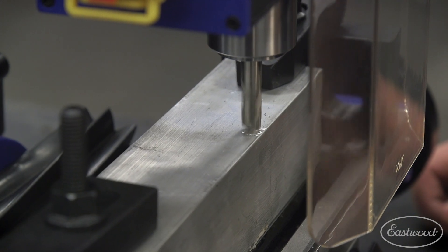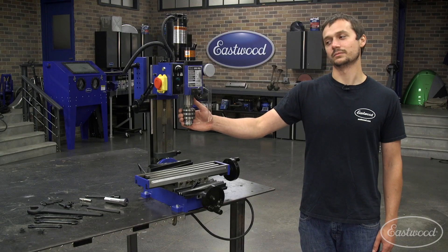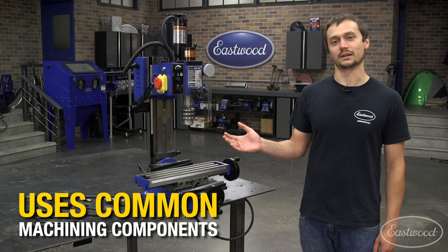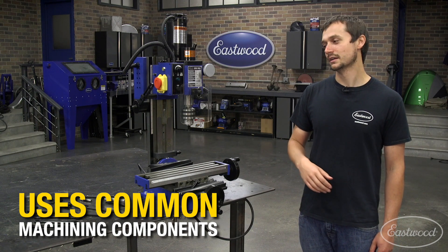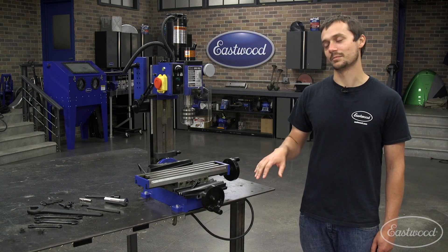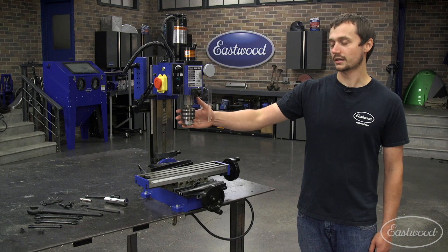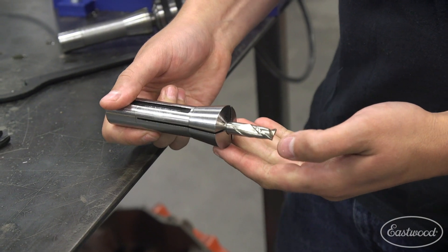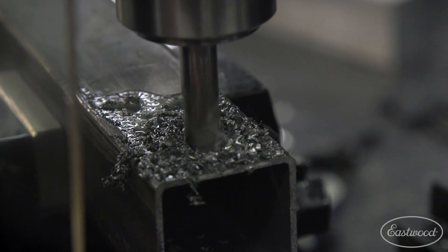On the business end of this mill, we've got an R8 taper spindle. The R8 taper is extremely common both in industry and a lot of machines that have been made over the years, and you should be able to find tooling just about anywhere to get just about any job done. We even include a nice drill chuck and a 3/8 collet and end mill, so that way you can do your drilling operations and some cutting right out of the box.